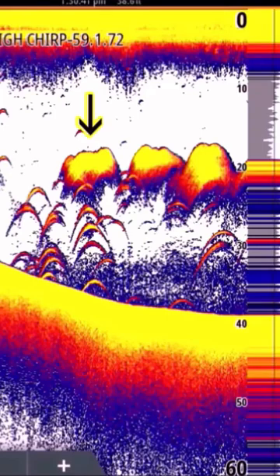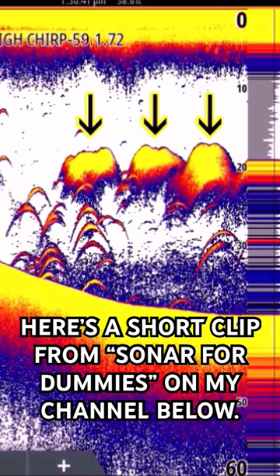You can see we have three clouds of bait here. They are bright yellow — they have all the colors of our palette. A bright yellow in the center means it is a very dense school of bait. It's probably tiny bait; it is threadfin shad. I know that well — we were netting it and it was very tiny.